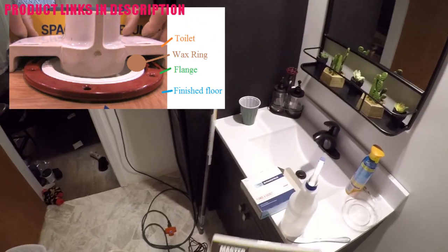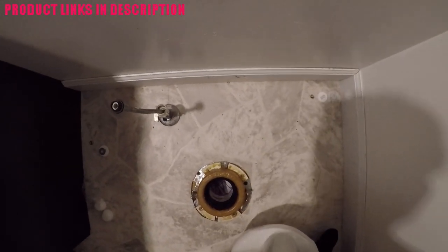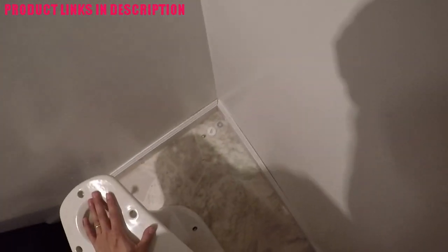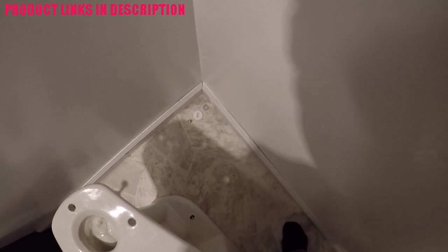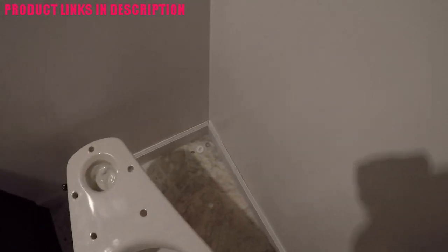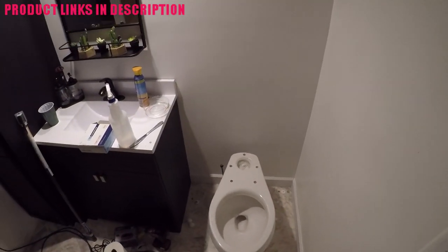The wax ring is going to be squished and seal that mating surface, so it's important that you get this fitting correctly. Once you have the wax ring positioned where you want it, simply press down on it to let the wax adhere to the flange. Carefully lift your toilet bowl up evenly over the area and position it on top of that wax ring in a manner that the toilet bowl discharge funnel fits into the wax ring to go into your sewage discharge line. Ensure that your toilet holes line up and just press down evenly on all areas to compress that wax ring and form that seal.